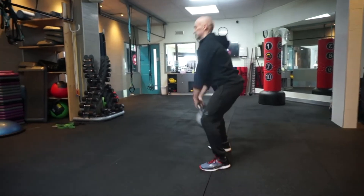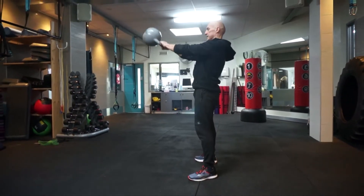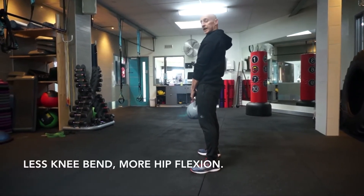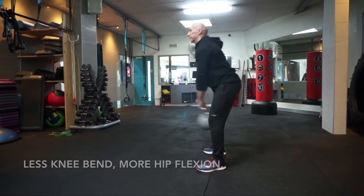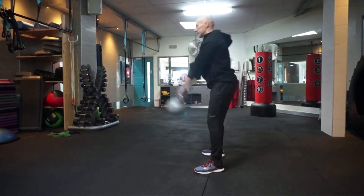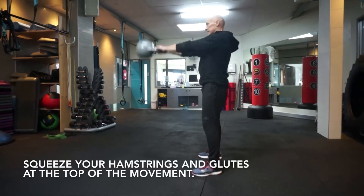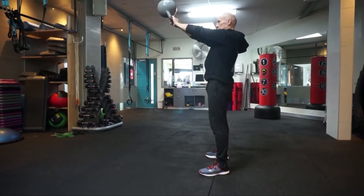A lot of times you'll see people doing the kettlebell swing like that — that's way too much bending of the knees. What you want to do is have a lot more hip flexion and knees only slightly bent, so you want that kettlebell nice and tight under your glutes, straight arms. I'm going to flex a lot more in the hips, and at the top of the movement you're going to really squeeze your hamstrings and glutes. See — my legs are only slightly bent and I'm flexing more in the hips.